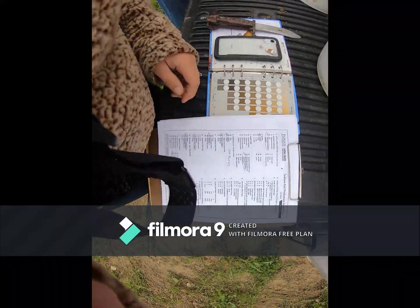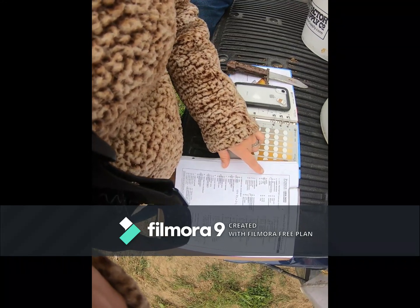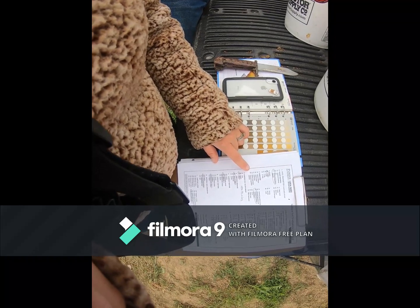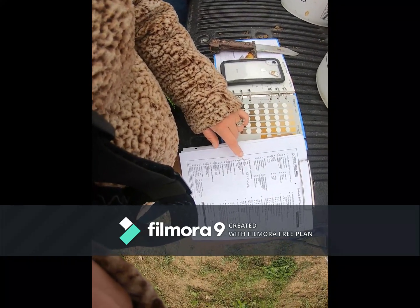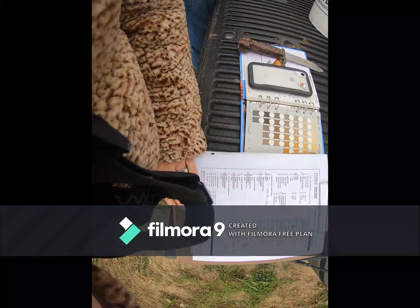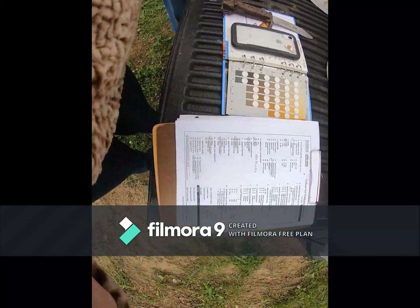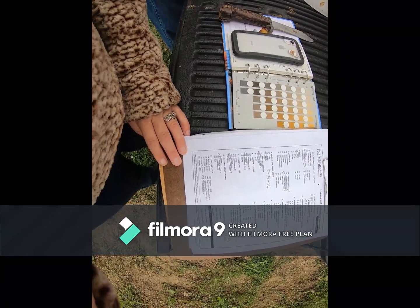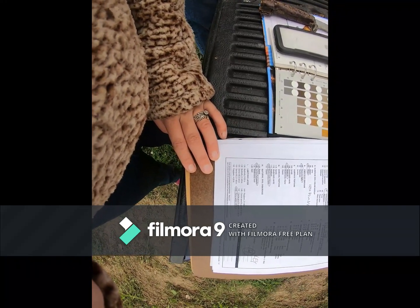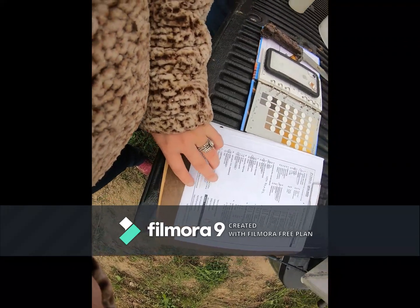For pit 4, we had outwash lacustrine deposits for the parent material, 0 to 2 percent slope, outwash lacustrine depression for the landform, a black surface color of 10YR 3/3 or 3/2, none to slight previous erosion, medium surface texture, moderately clayey subsoil, natural soil drainage was somewhat poorly, and the limiting layer was none within 40 inches.